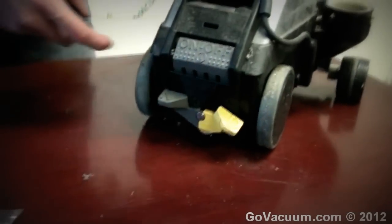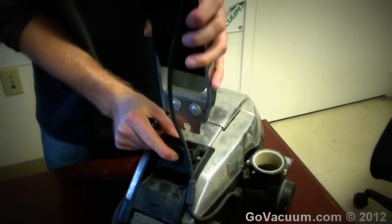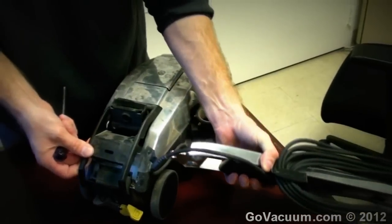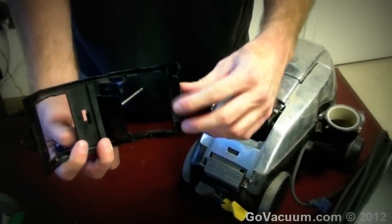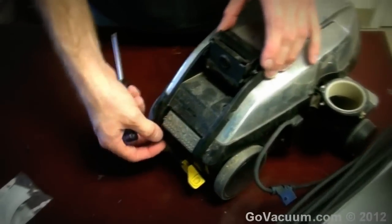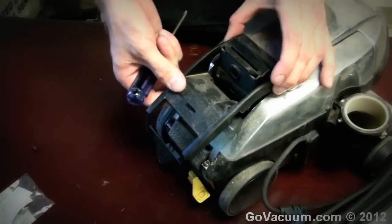The only screw in here that uses the Torx 15 is the cord holder screw — that'll pop off there. There's usually one on the back here but since it's not there, we're not going to worry about it. I take the button here and push on the handle bail assembly, which releases the handle so it pops completely off. If it didn't pop off easily and it's still locked in, take your Torx screwdriver and give it a little push underneath the plastic to bring it up.